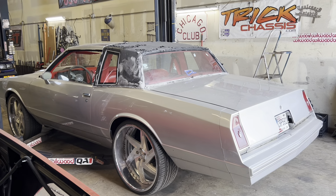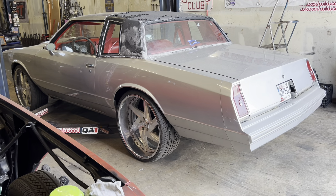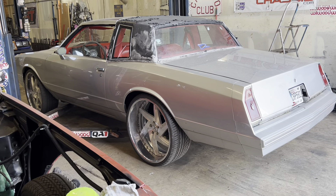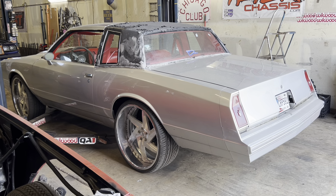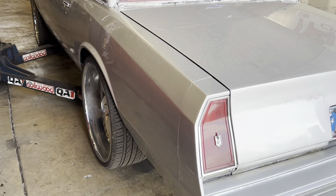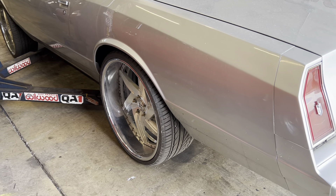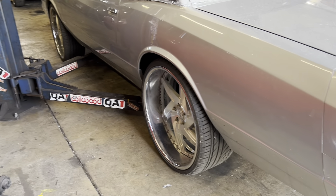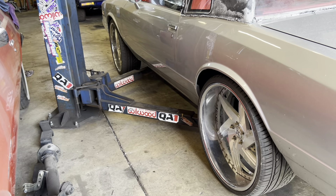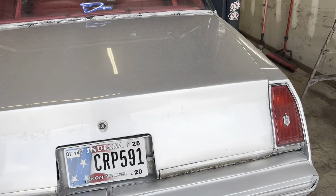We got this 85 Monte Carlo up in here. It's got 24-inch Rucci's on it, it's had some work done to it, it's got an LS in it. We are going to front frame notch for a full turn. As you can see, that's a pretty fat setup right there — 275/25 tire, looks real meaty. I think these wheels are 8 by 10, so 11 overall. Front frame notch and front custom alignment will be going on with this thing.